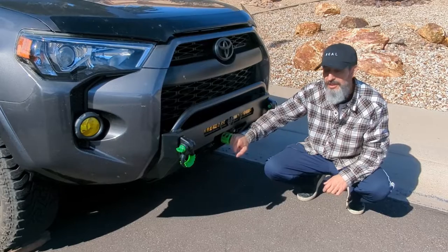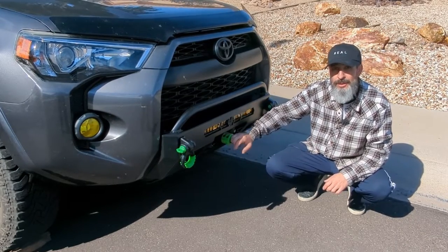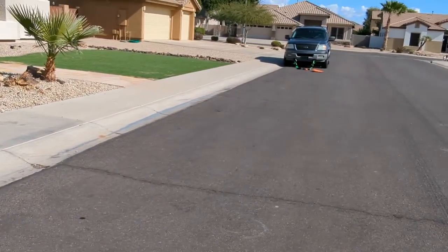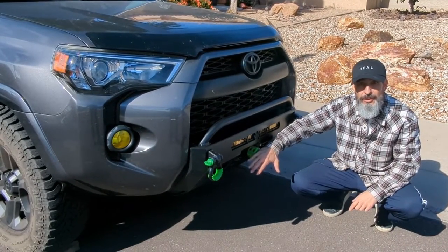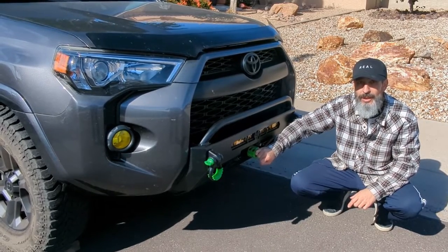We're going to pull this line out until it's almost at the end. We're going to leave about 10 wraps around the drum on the winch. I'm going to hook it to the vehicle down there, and then we're going to winch that vehicle in again to the 4Runner. That's going to load the line under tension — you're supposed to load about 1,000 pounds of tension when you're re-spooling the line for the first time.